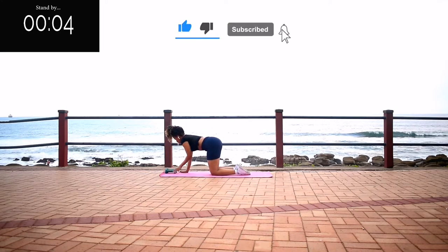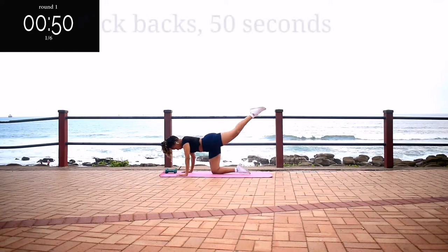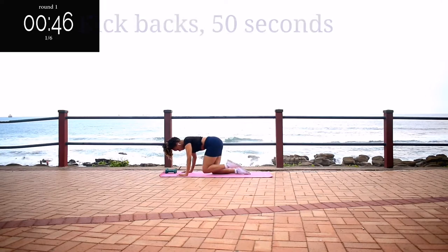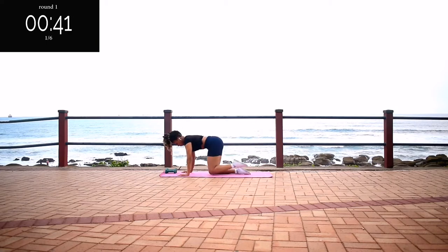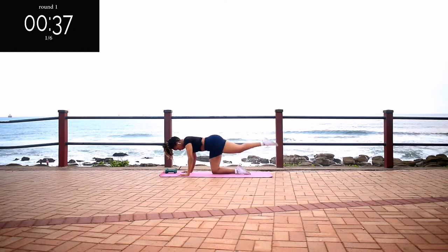Please remember to like this video — it really helps my channel grow. We're starting off with kickbacks for 50 seconds. My name is Yoli Iswa. I'm a certified fitness instructor and a research scientist by profession. If you're new here, welcome. I post targeted workout challenges on my channel every week.